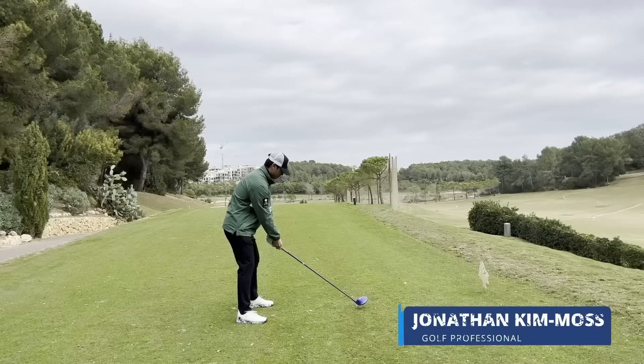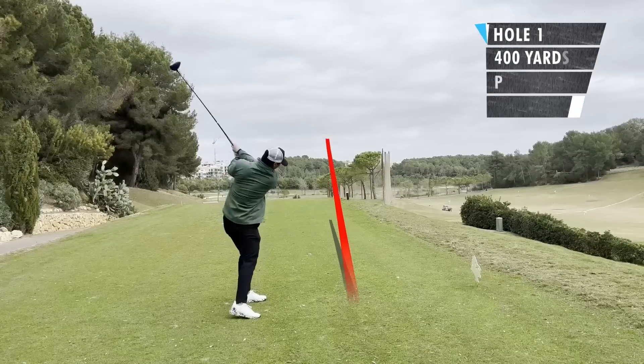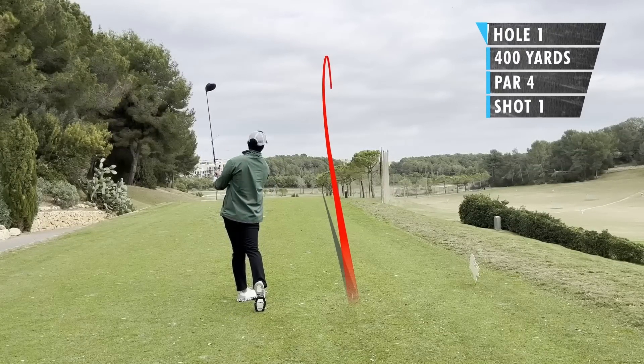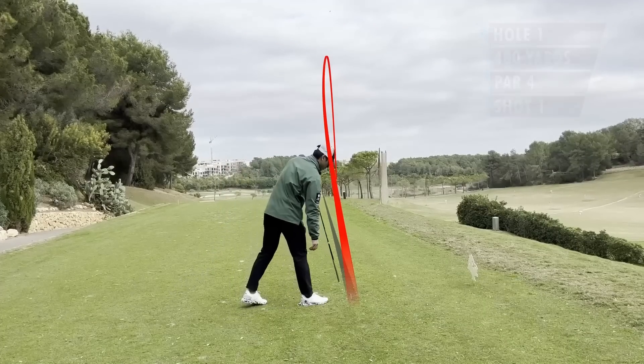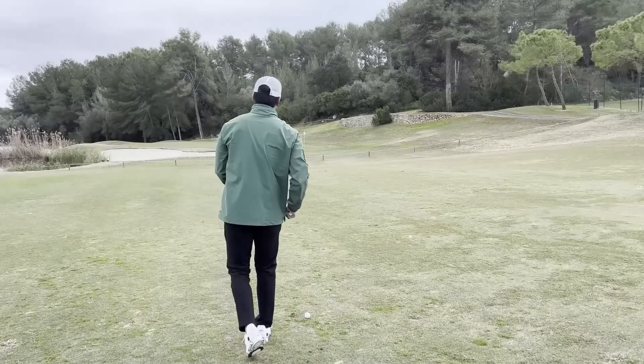The first tee is 372 meters and it's a dog leg to the right. You can kind of see an outline or a fence outlining the hole. My idea here was to hit it over those trees on the right, kind of at the start of those fences with a bit of a fade. So I did a pretty good job.